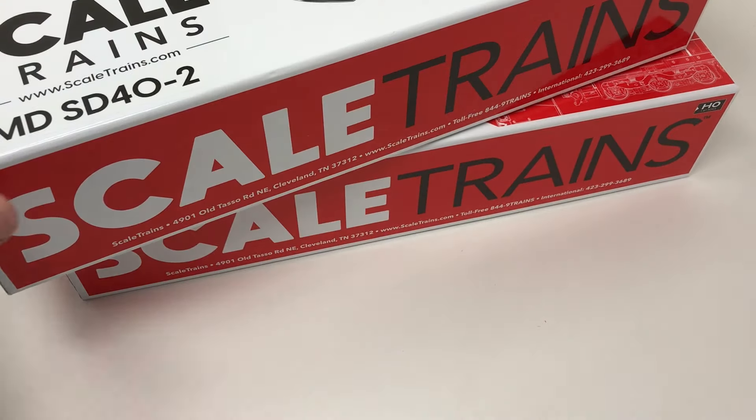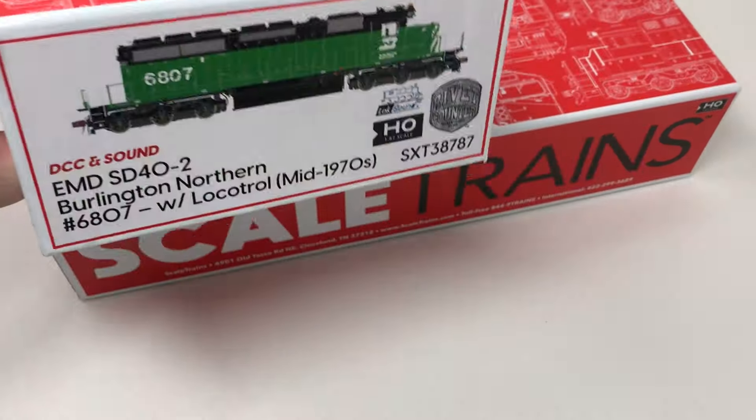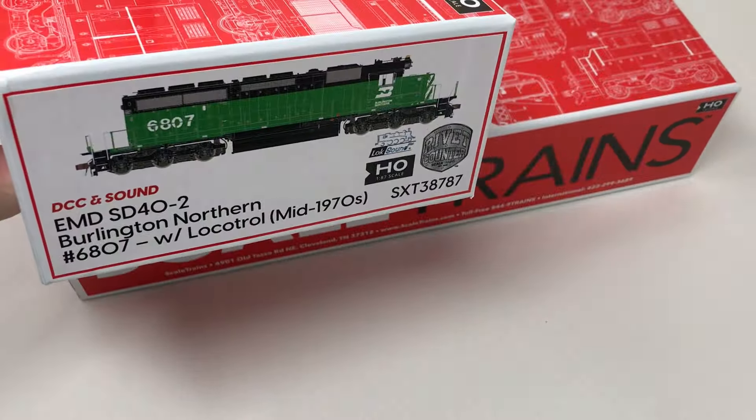Hi, this is Tony Cook, and in the box today we're taking a look at a new run of Scaletrain's HO Scale EMD SD40-2 diesel locomotives.